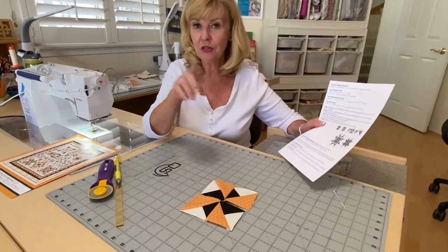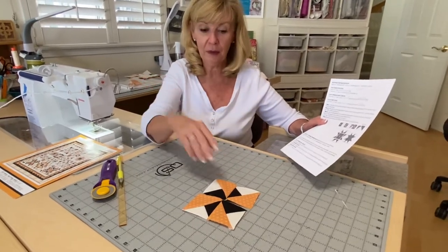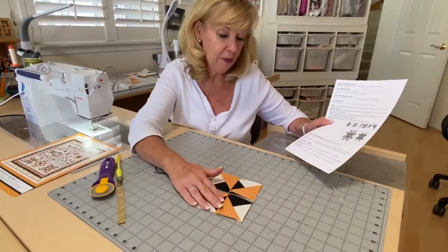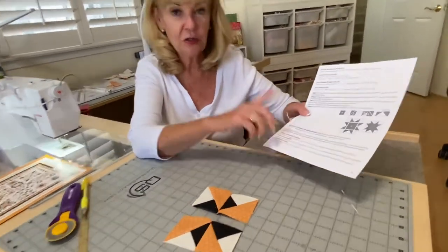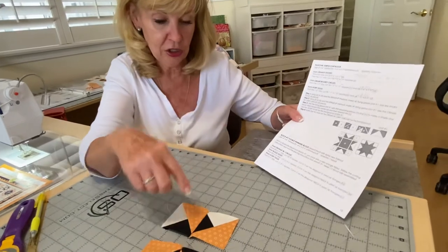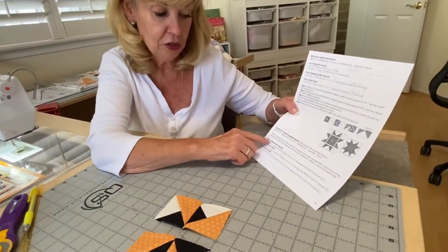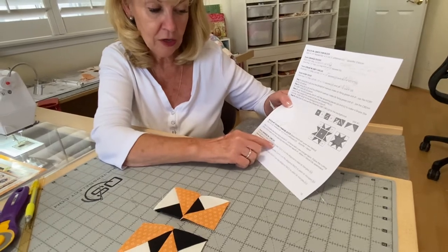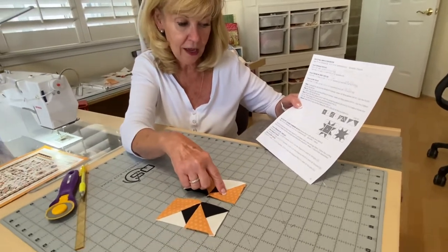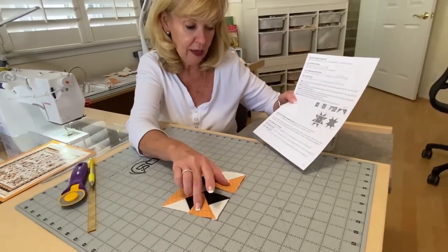Remember in month one, I told you you had one more to make, and it already came up. So I have it all pieced except for the middle, and these are the colors. It just has a little bit of a color change, so you're going to do your orange with circles — that's going to be two three-inch squares. Cut them in half on the diagonal to get your block A.